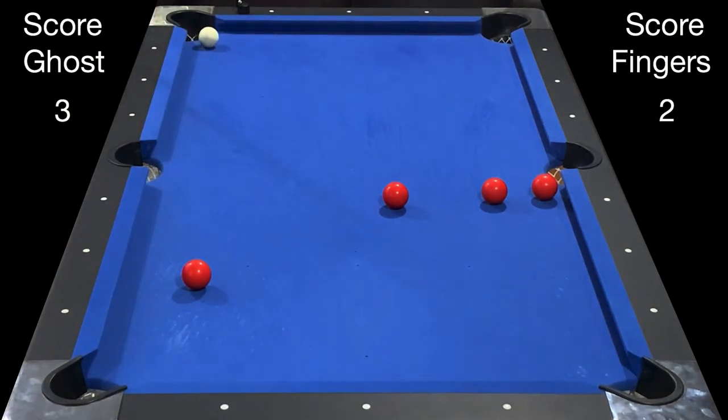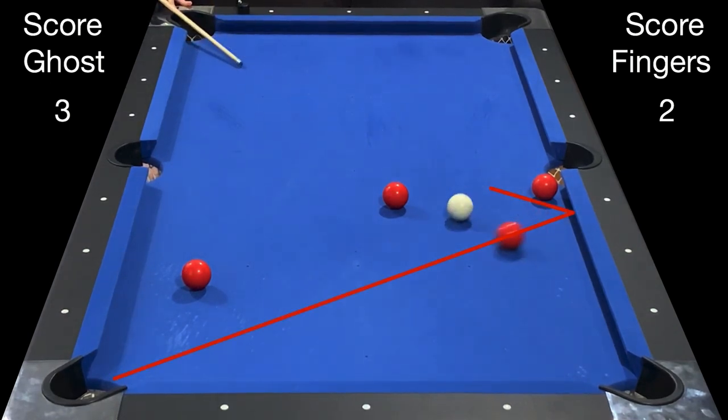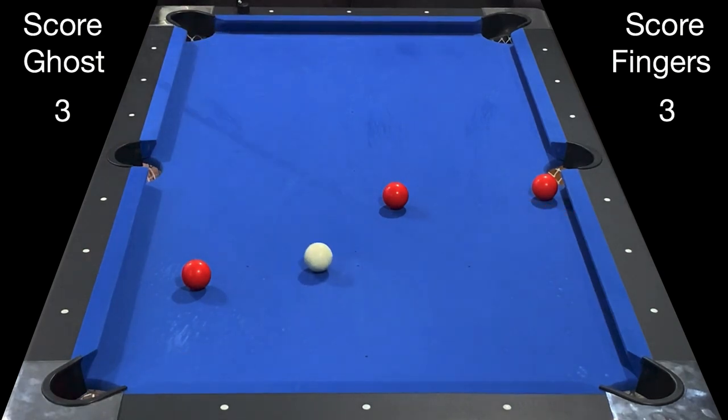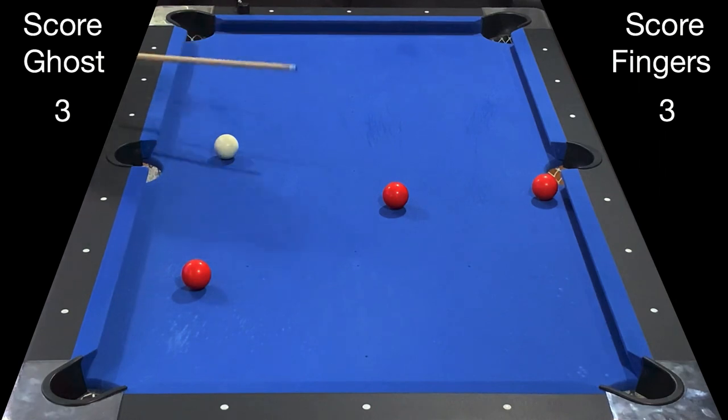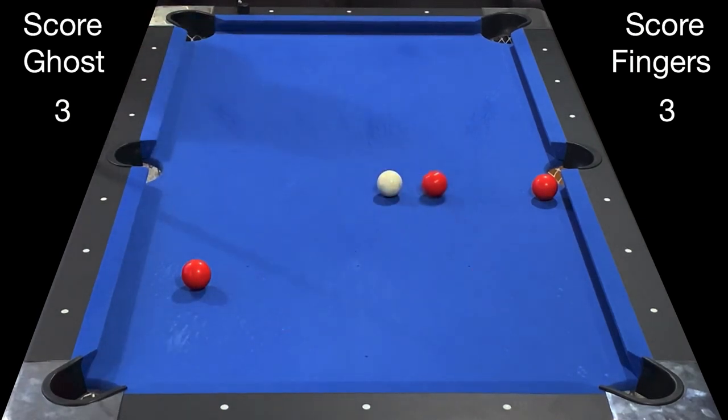Now it's two to three. I have another long bank but into the same pocket. I do the long bank that ties up the score three to three and it leaves me a good shot at another bank. Here I have another bank into the exact same pocket. Sadly I've missed the bank.